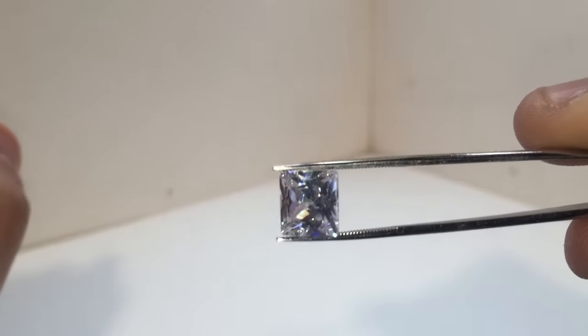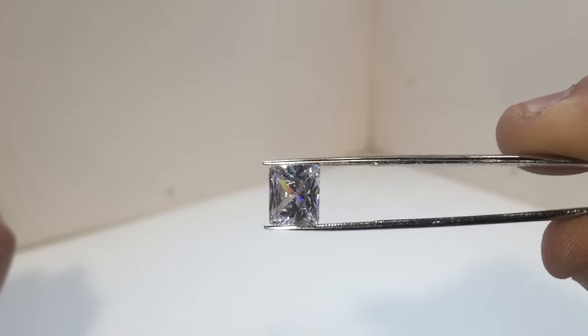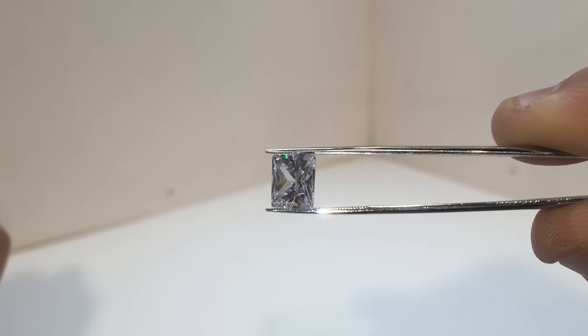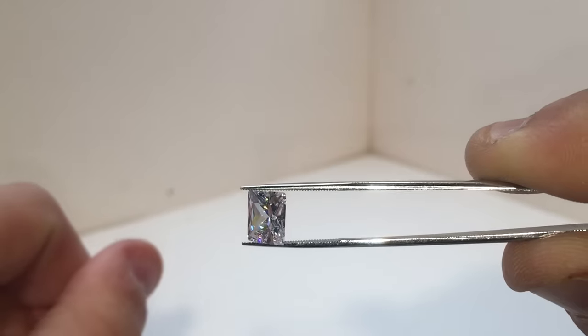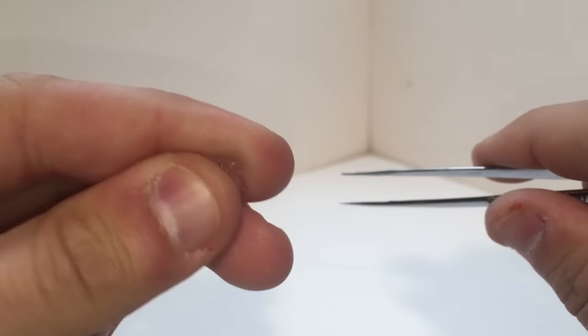And I just came across it recently and I decided, okay, I'm cleaning this drawer out. I'm going to throw it away. And I was like, oh, for the heck of it — one thing I know about diamonds is that they scratch glass.